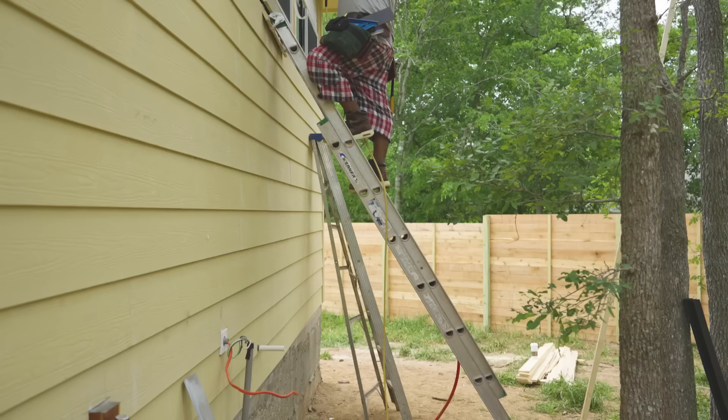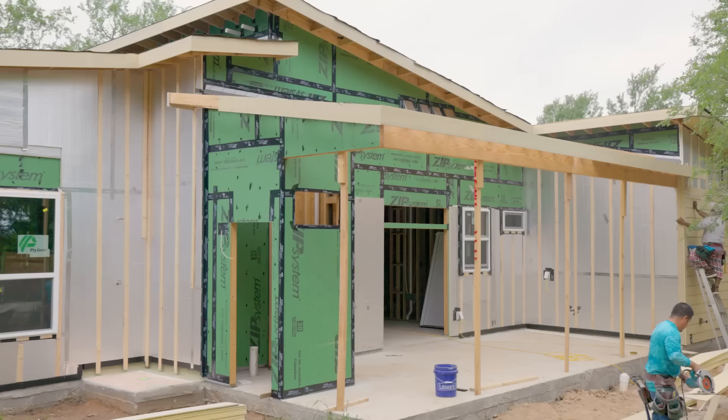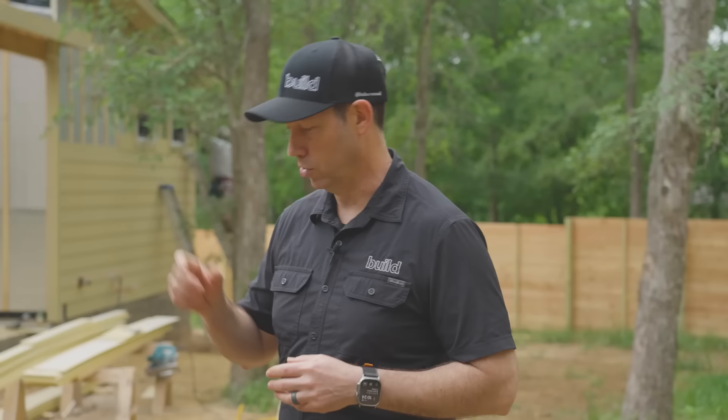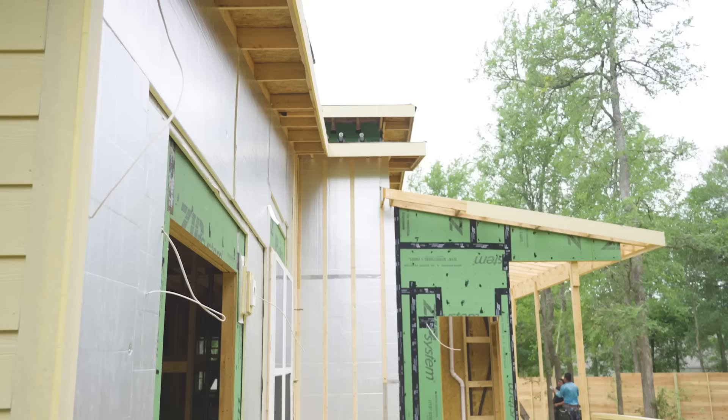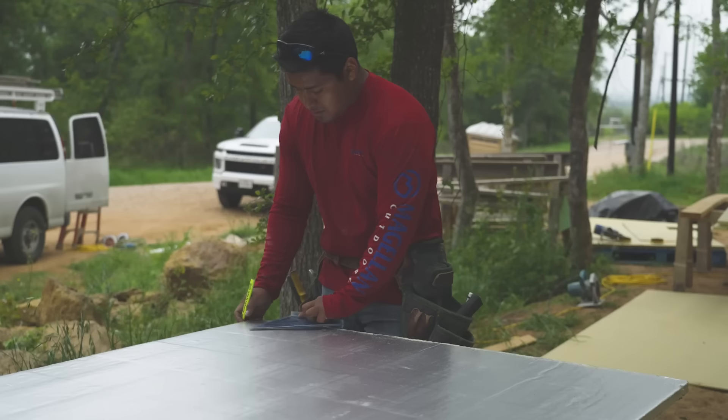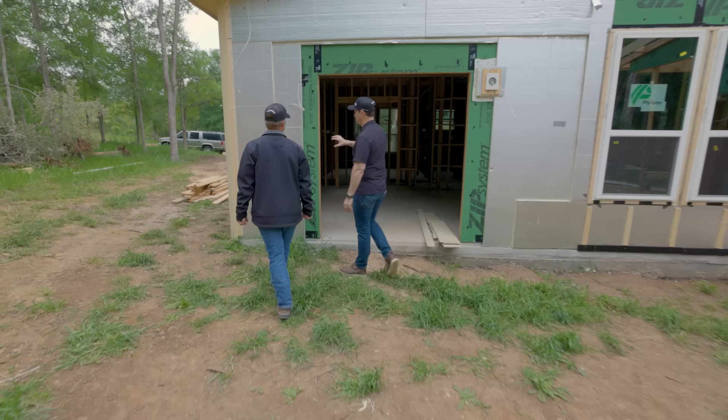Scott, appreciate you having us, brother. We are like 80% done with your siding on this house. The back is still open. How about we give these guys a tour of what you've done for exterior insulation on what I would consider a very good budget? So let's start here. When we were here last time, Scott, you had full zip system sheathing on the outside, which I use on my house and a lot of projects as well. But then what's the insulation, and why am I seeing two layers on the back of the house compared to just one layer?